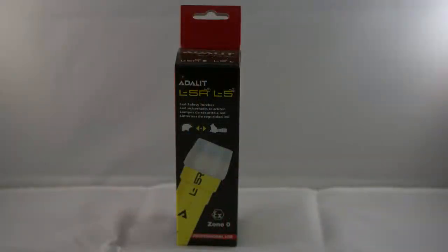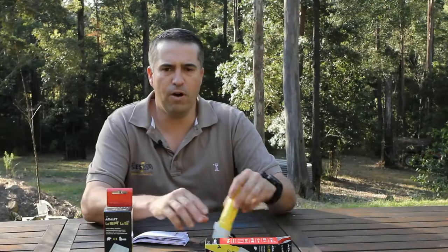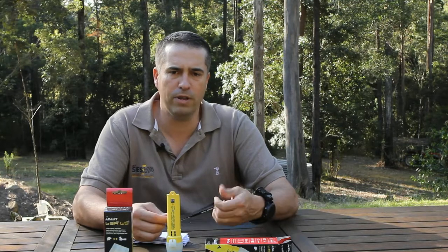This model, the L5, is a disposable battery version. It runs on four AAA alkaline batteries which are supplied in the box. There is a diagram on the rear of the torch which shows which way the batteries are to be inserted. The L5R is a rechargeable version of the same torch, which comes with a 3.6 volt lithium ion battery and 12 volt charger.